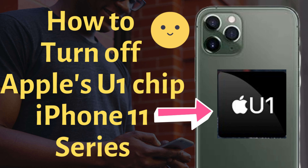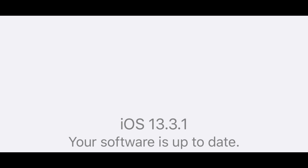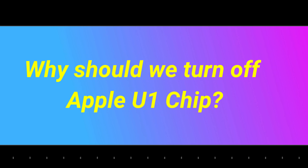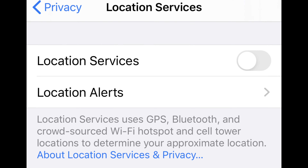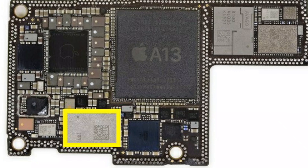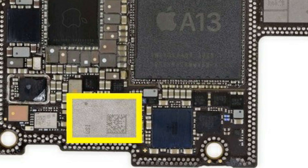For this, you must have an iPhone 11 or later model with the latest iOS 13.3.1 firmware installed. You should turn off the U1 chip because it tracks user location even though location services are completely disabled. The Ultra Wideband technology is an industry standard technology and is subject to international regulatory requirements that require it to be turned off in certain locations.